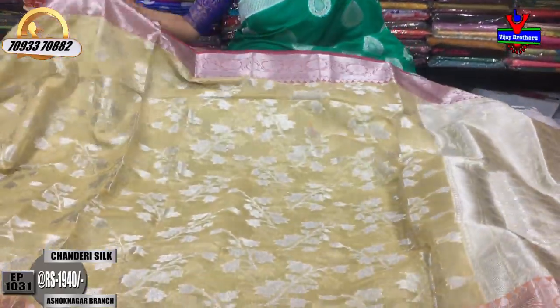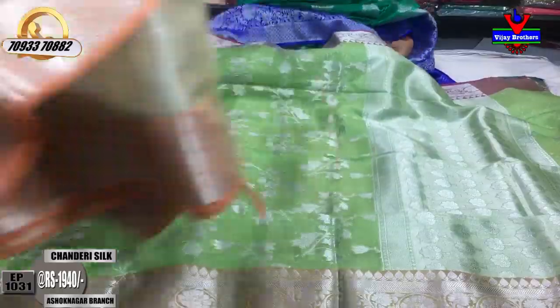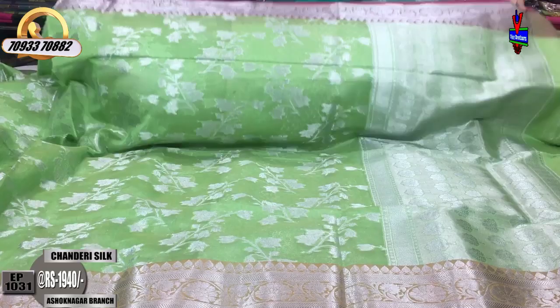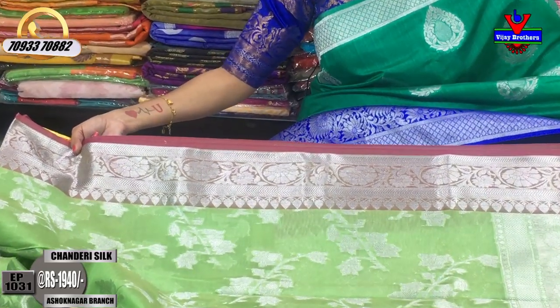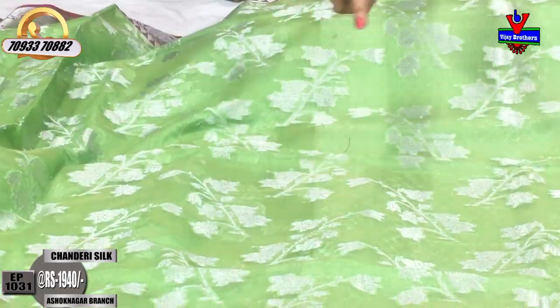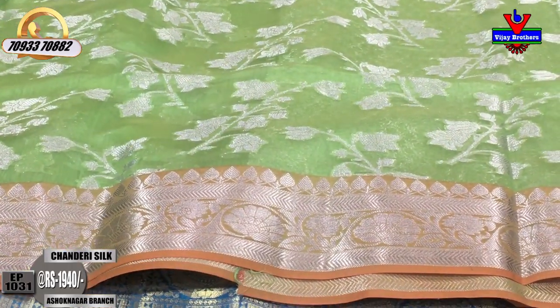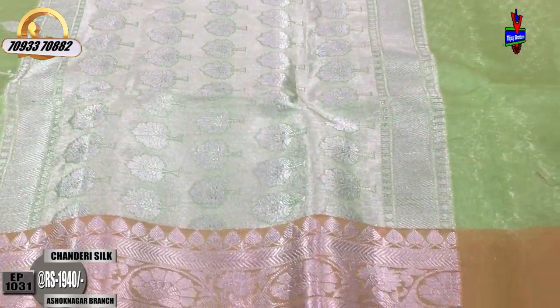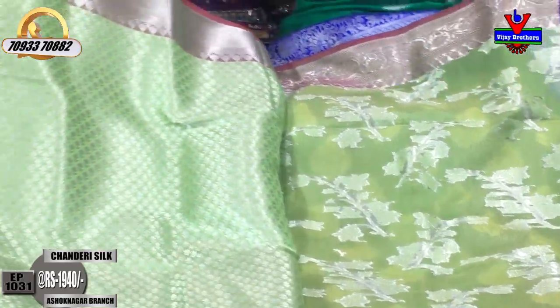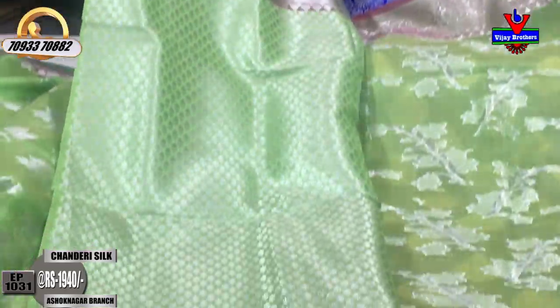There is a cream color base and all varieties are available in the three showrooms. We are looking at the same design in pista green color with a pinkish color highlight. It has a beautiful creeper design with pista green and silver color. There is also an orange color option available. The cost is 1,940 rupees.